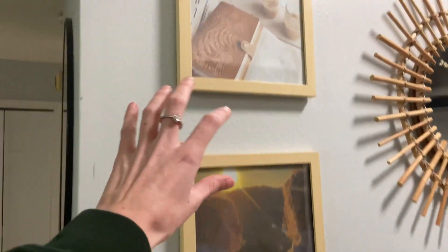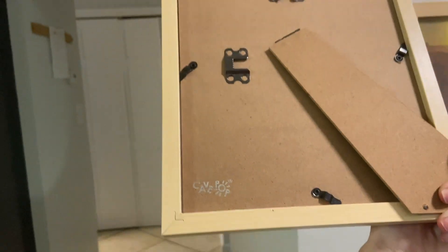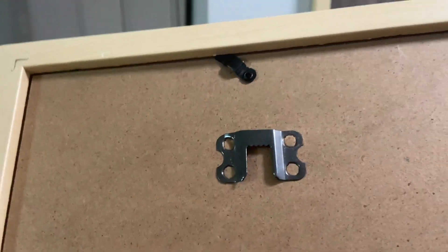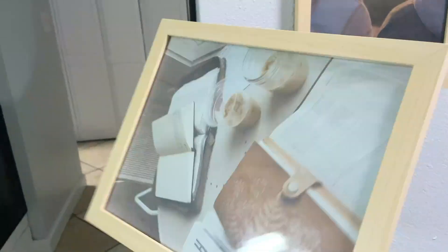They're so simple, let me just show you the back of one — I'll take one down really quickly. So they have the spots to where you could hang it up with the little nail or screw or whatever right there. Or you could do it the sideways way, so it could be like long ways.